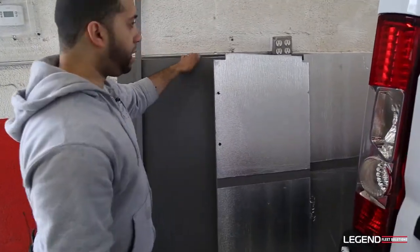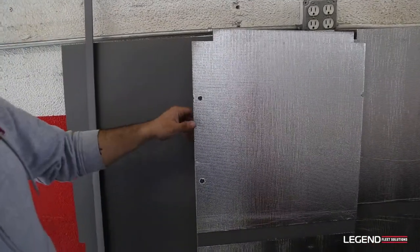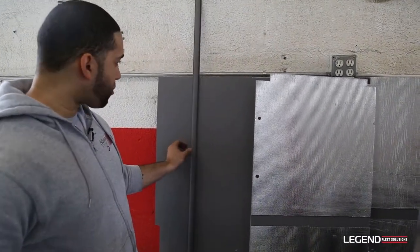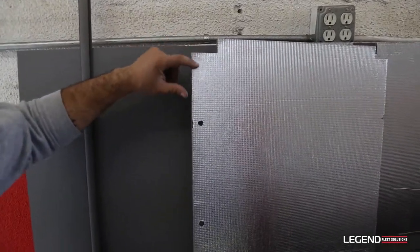We're going to move on and do the ceiling panels. What you want to do is when we have them up there, there's two pieces that connect together. It's not going to connect properly if you don't cut off a little bit of insulation.